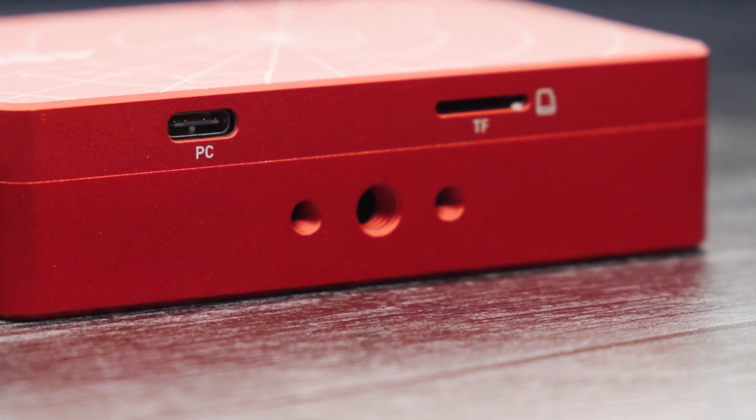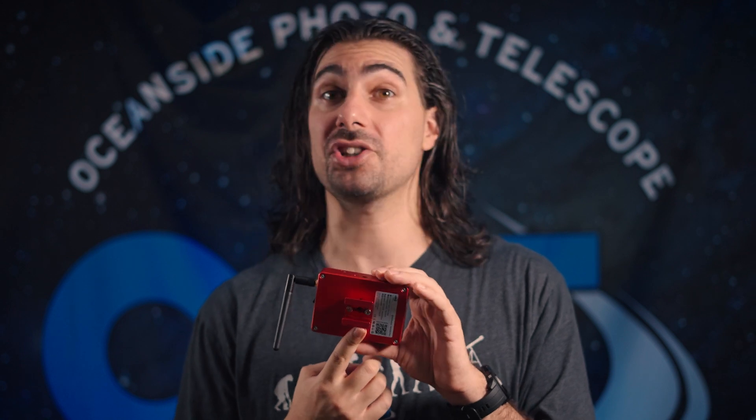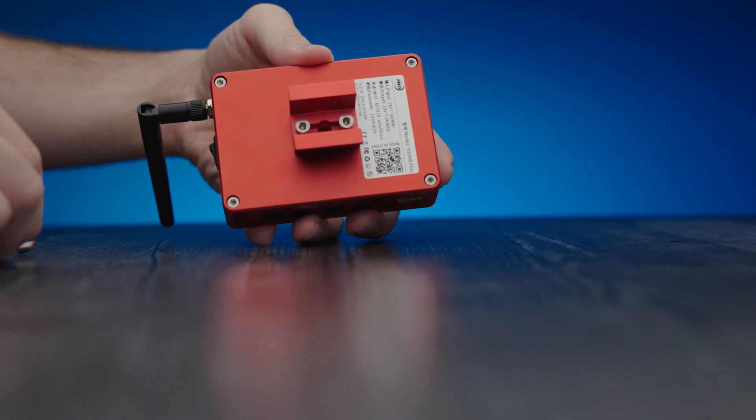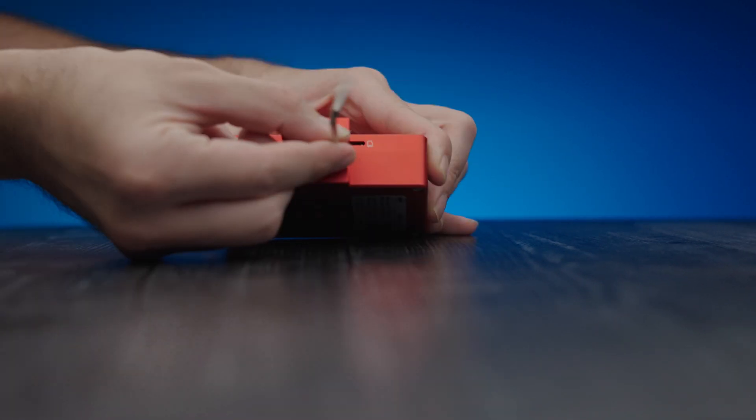On the other side, you've got your basic quarter-inch thread to mount to dovetails and whatever else you need. It's already got a handy dovetail shoe attached to the bottom that's ready for mounting. That said, if you wanted to stand it up on another axis, you can easily unscrew these bolts and mount the shoe to this side.